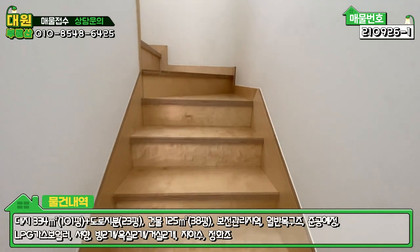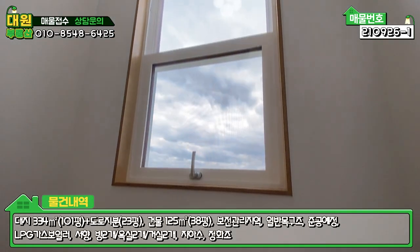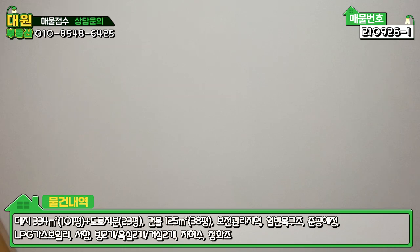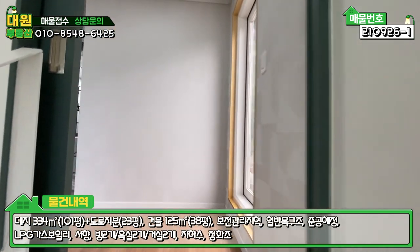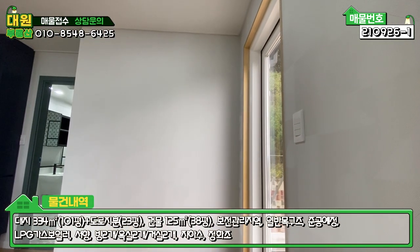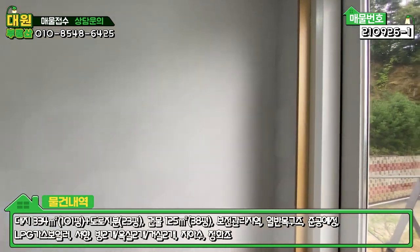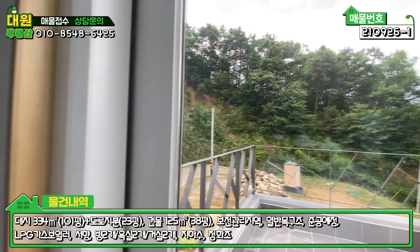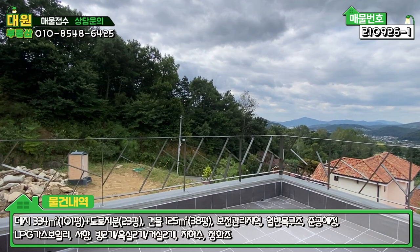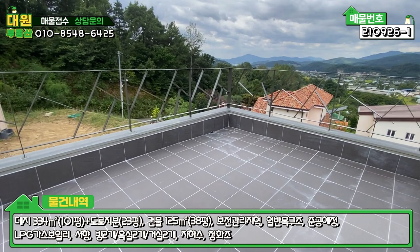2층 올라가는 계단도 자작나무로 되어 있고, 세로 창도 자작나무 창틀로 크게 빠져 있습니다. 올라가시면 슬라이딩 중문이 하나 더 있어서 2층에 사람이 없는 경우 문을 닫으면 난방 효율이 좋을 것 같습니다. 2층 우측은 LG 하우시스 브랜드 강화유리 문으로 압축도어 시공돼 있고, 바닥은 타일로 마감돼 있습니다.